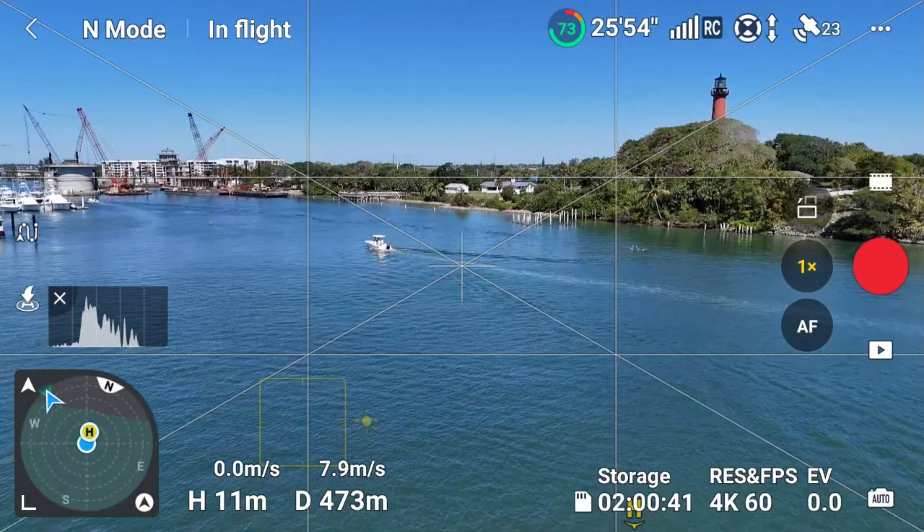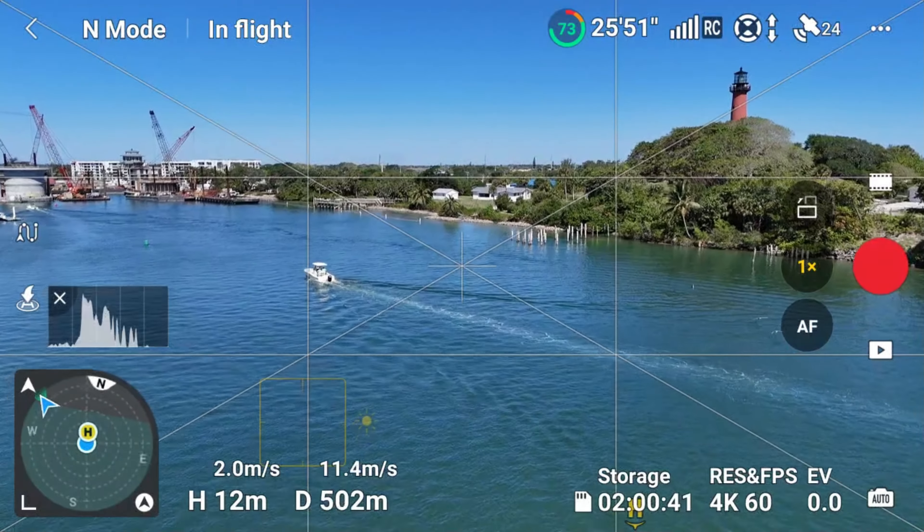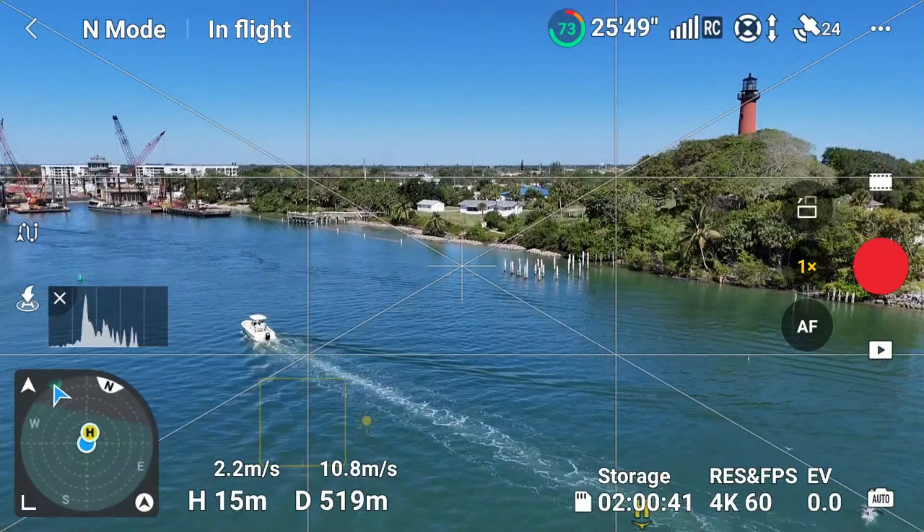There's Bob Dempsey — Bob Dempsey just walked up to me. Here is the lighthouse that we've been talking about. Let's get you a good look at the lighthouse. The battery life on this thing always blows me away — we're still at 72 percent battery. But this is the Jupiter Lighthouse. I flew this last year when I was here, but had to come back again.